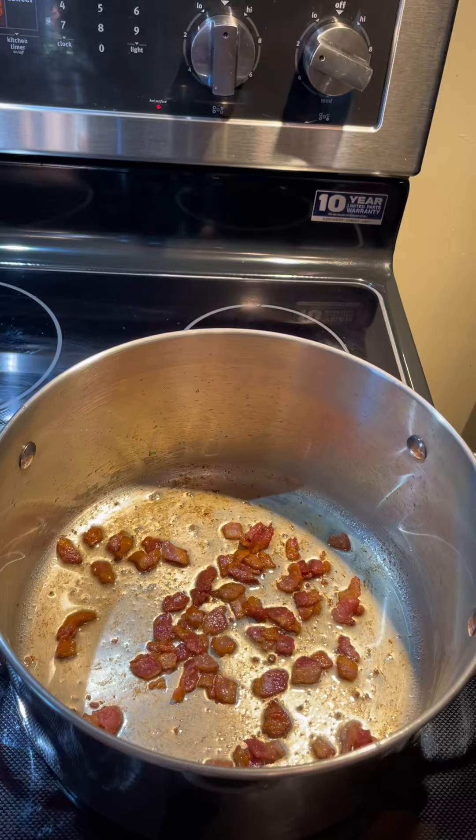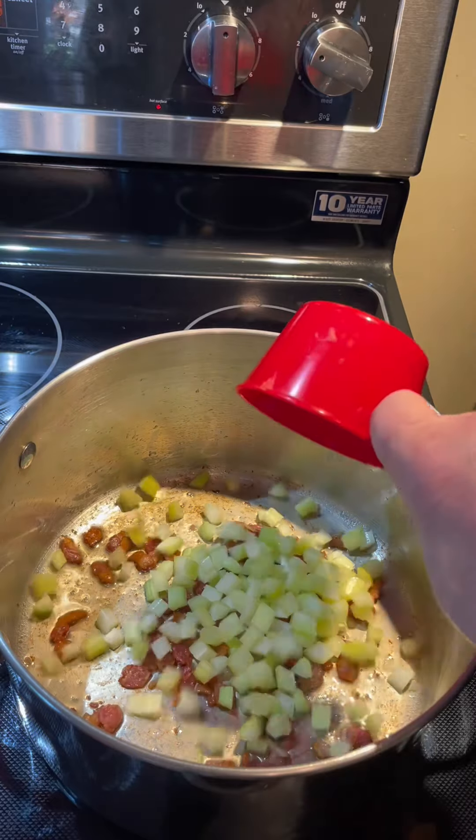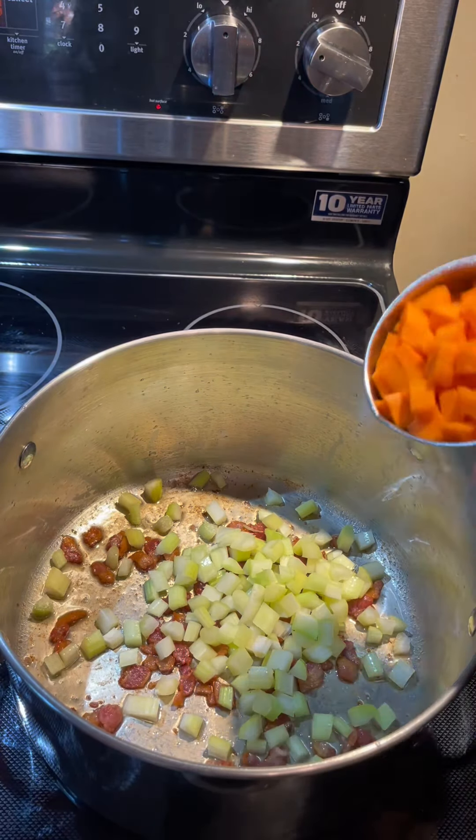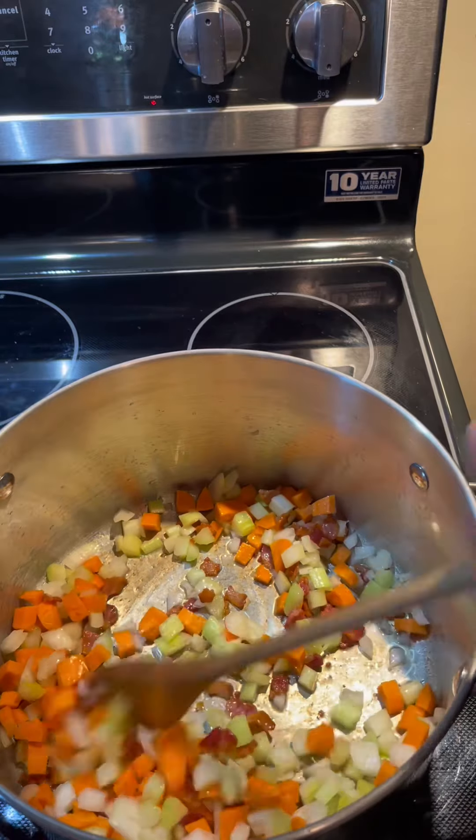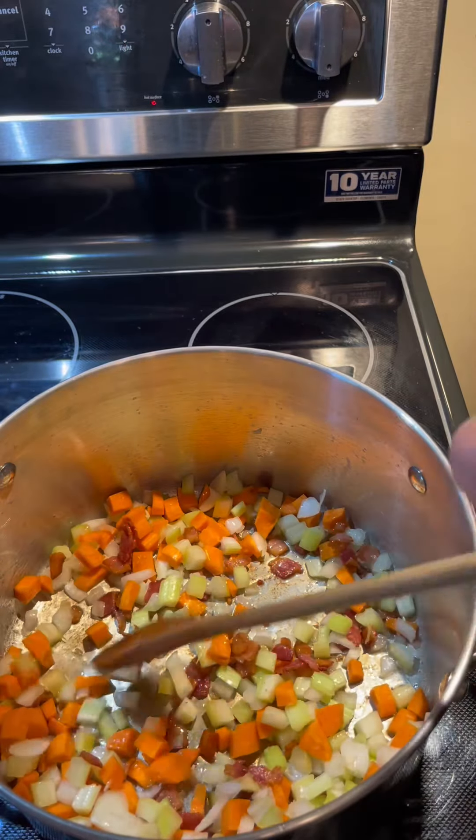We'll add a cup of chopped bacon to our stock pot and cook until crisp. To your crispy bacon, add one cup of celery, one cup of carrots, and one cup of onions. We'll toss those in the bacon fat for a couple of minutes.